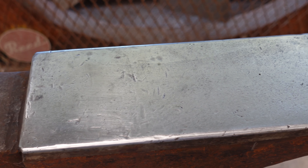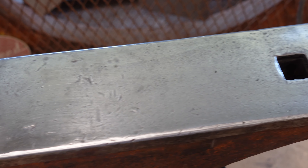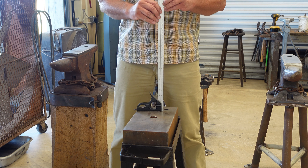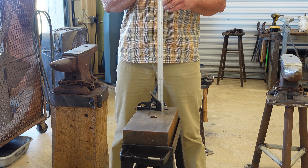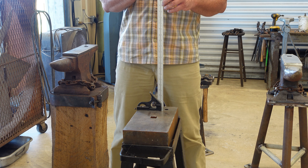One last close-up of the hard-facing — it has lasted very well. It does have a few dings in it, but I'd say that has more to do with my lack of accuracy than anything else. It is a very good hard surface to work on.